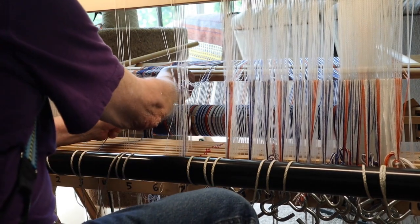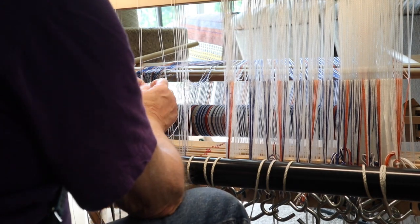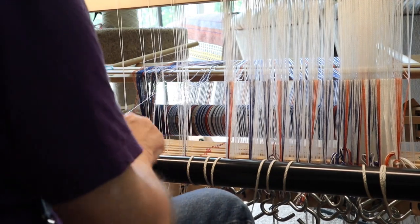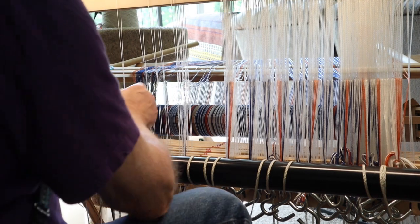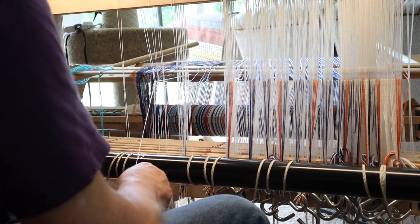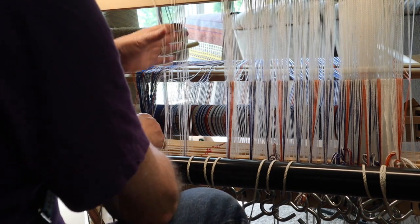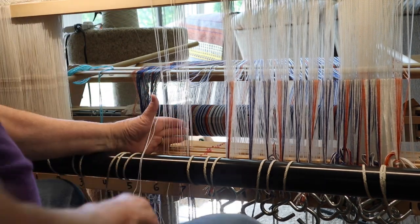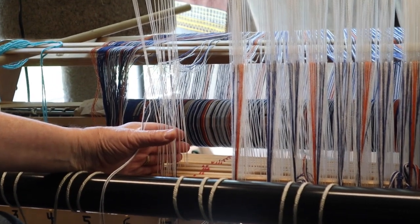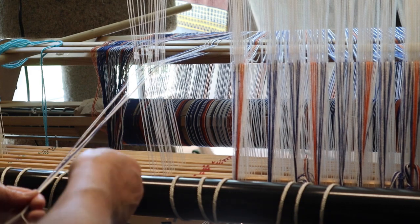It won't be on the back beam — about every second time that I advance my warp when I get to actually weaving, I'll have to go back and move the weight so that it beams properly. I prefer that method to trying to completely unwind the back beam and having a boatload of extra threads winding all over the place.